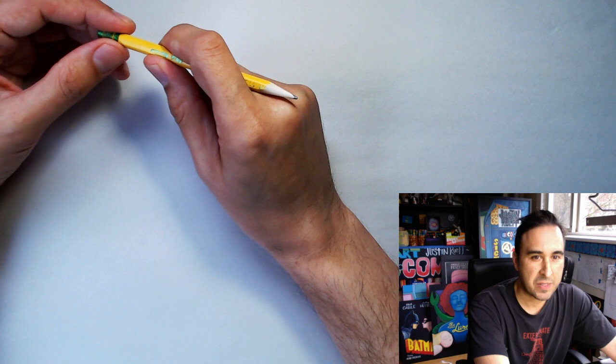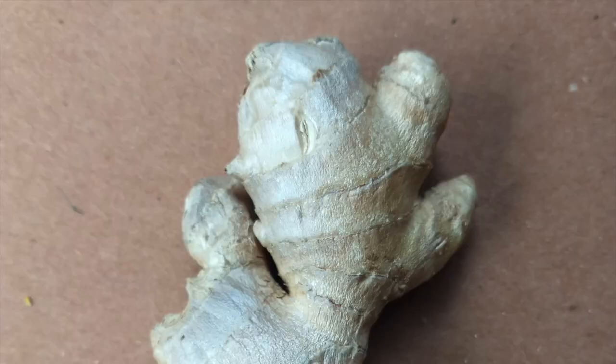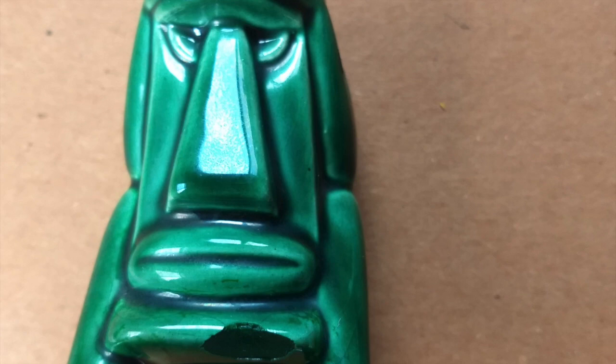Before we begin, you should gather your materials for the exercise. You're going to need a pencil or a pen, paper, and something to draw. Pick something that looks like fun to draw, or something that you would like to learn to draw better. The ideal object should be interesting to look at, but not too complex.